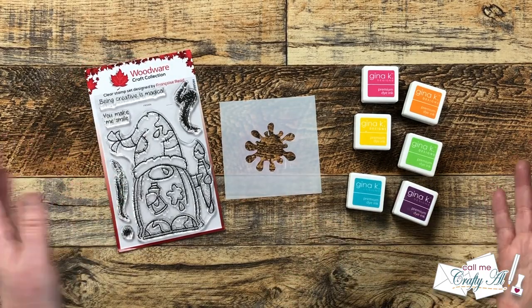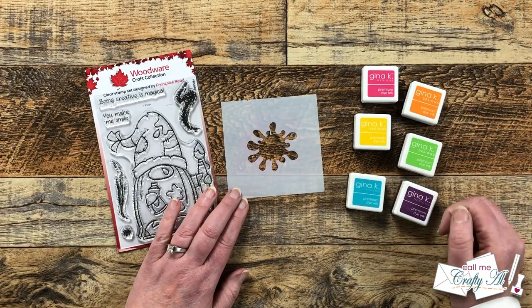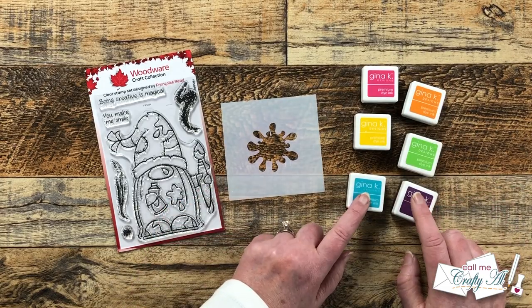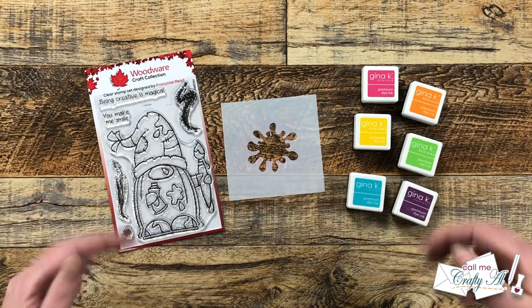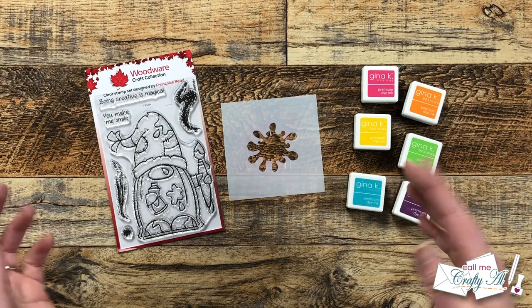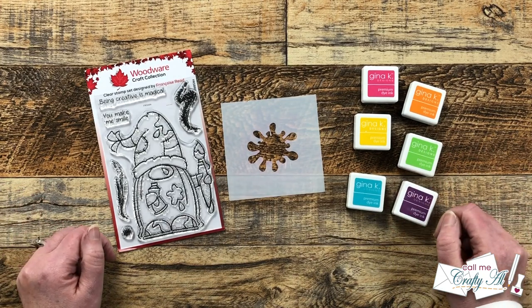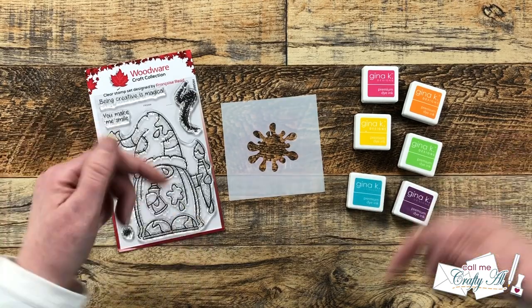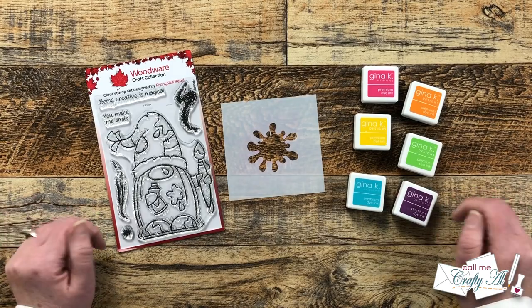I love a rainbow so I will be stenciling in a rainbow of colors from Gina K Designs — I will list these colors in the description box below if you're interested. As I go along and bring in other products and tools I will be sure to let you know, but as always if I leave you with any questions feel free to leave those in the comment section below and I'll get back to you just as soon as I can. Let's get crafty!